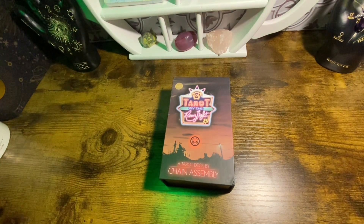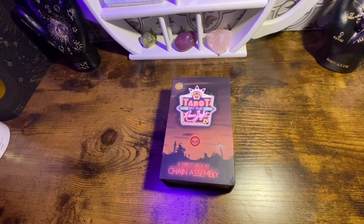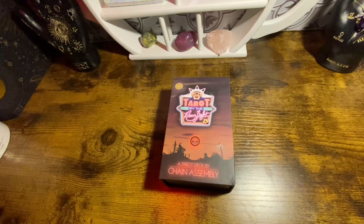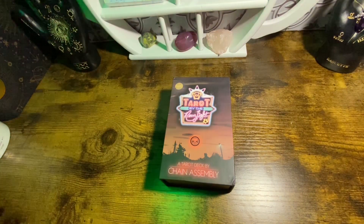Hello everyone and welcome back to my channel, October's Dream. Today I am unboxing and sort of reviewing the Tarot by the Neon Light, a tarot deck by Chain Assembly — another Kickstarter campaign that I backed. Let's get into it.